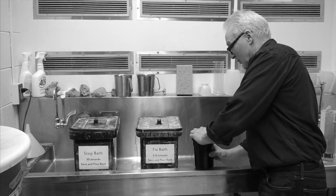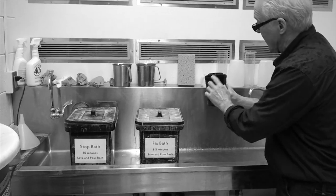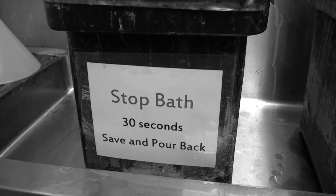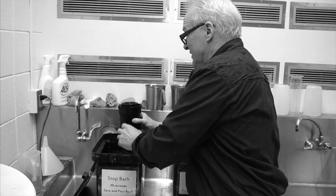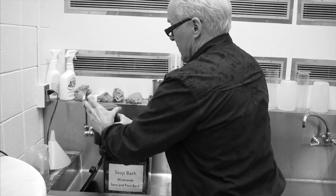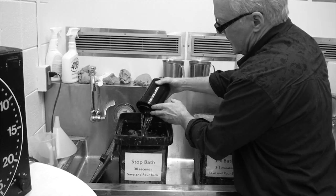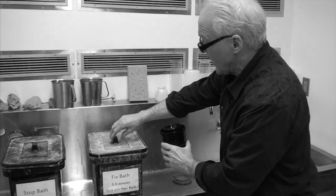Now we've finished our development. I'm going to take off the little red top only — keep the other lid, that's your light-tight seal — and we'll pour out the developer. Now we're going to take the whole thing and stick it into the stop bath. The stop bath is a mild acid that immediately stops the action of the developer. That's just enough time to fill it up, agitate it for a few seconds — in theory it's about 30 seconds. Then we pour the stop bath right back into the bucket. The action of the developer is stopped.